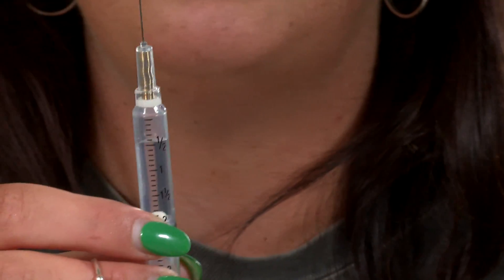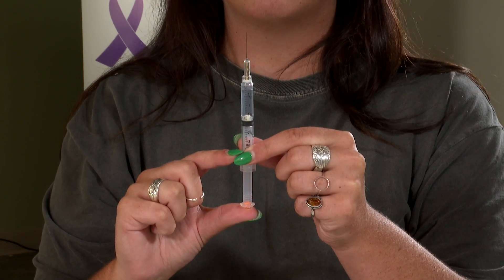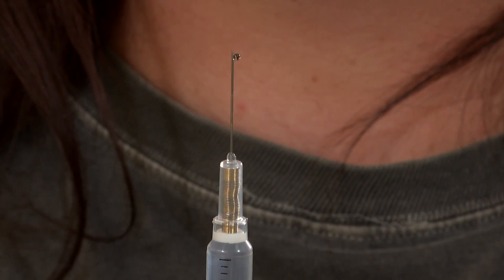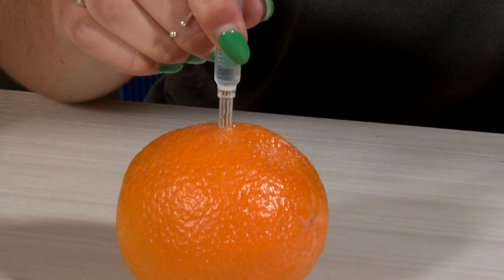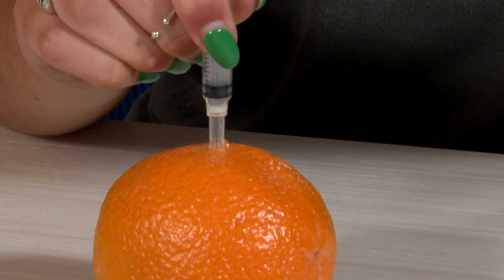Once your syringe is prepared, go to inject it into the individual who has apparently overdosed. You would pick a fatty, meaty area of their body — whether it be the side of their arm or the side of their thigh. Just plunge it into their skin. The needle can go through clothing, and then give the entire dose of naloxone at once.